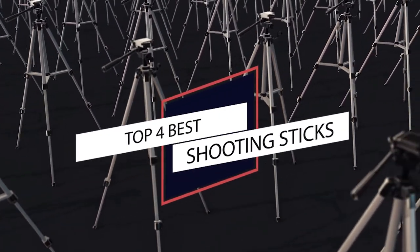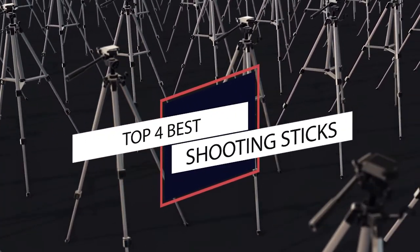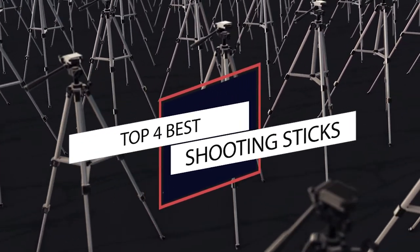No matter how experienced you are as a shooter, a solid rest will improve your accuracy. In this video, we review what we consider some of the top models on the market today.